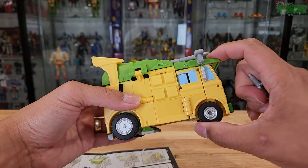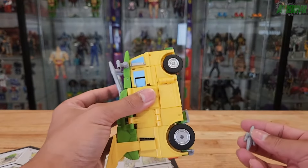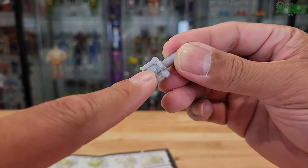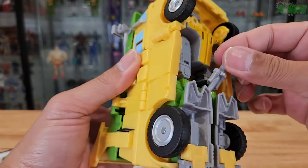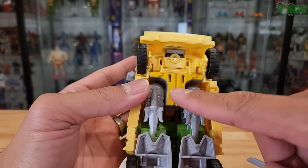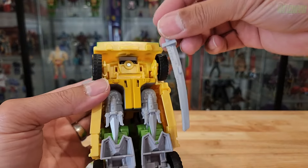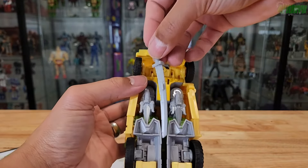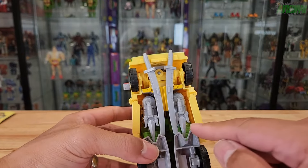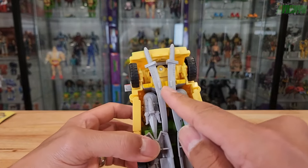As mentioned, you can stow away the sais and katana blades in this form. Flip your Party Wagon or Party Wallop upside down, take your sai pointing to the back, and just peg it on the side into both peg holes. For the katana blades, here are the peg holes right there — you want the sword pointing inwards and peg it in. It did take me a while to peg the katanas in where they're supposed to go.